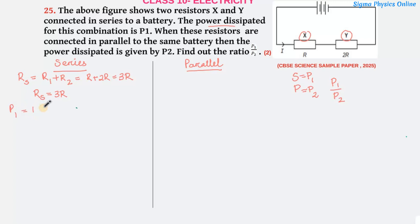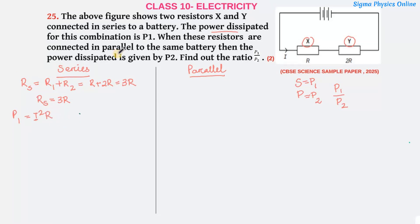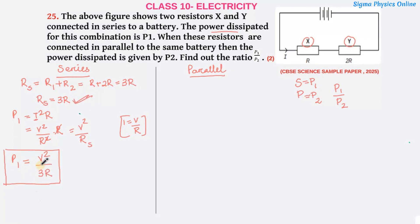Now we'll find the power loss P1 when they are connected in series. Power is given by P = I²R. To compare with the parallel case, we substitute I = V/R from Ohm's law, giving P = V²/R. So P1 = V²/R_S. Since R_S is 3R, we get P1 = V²/3R.